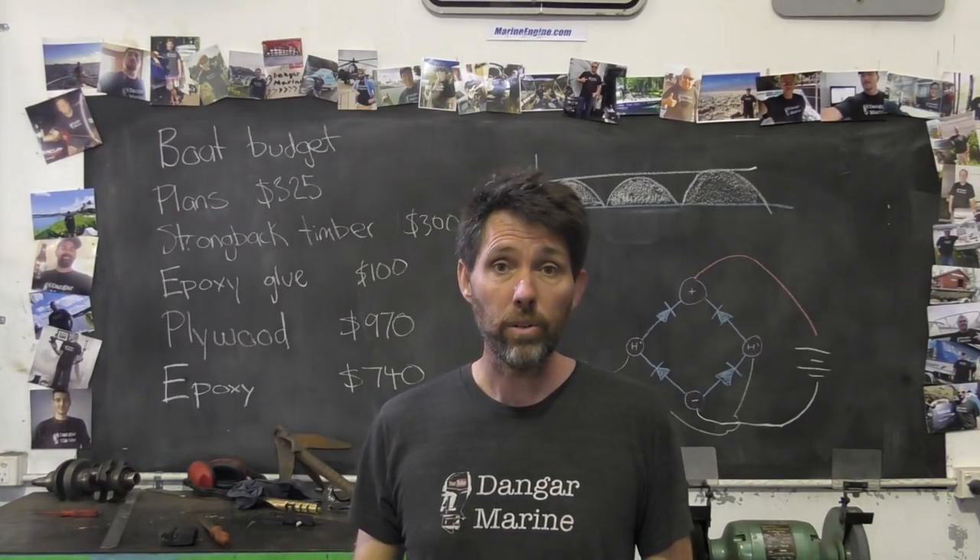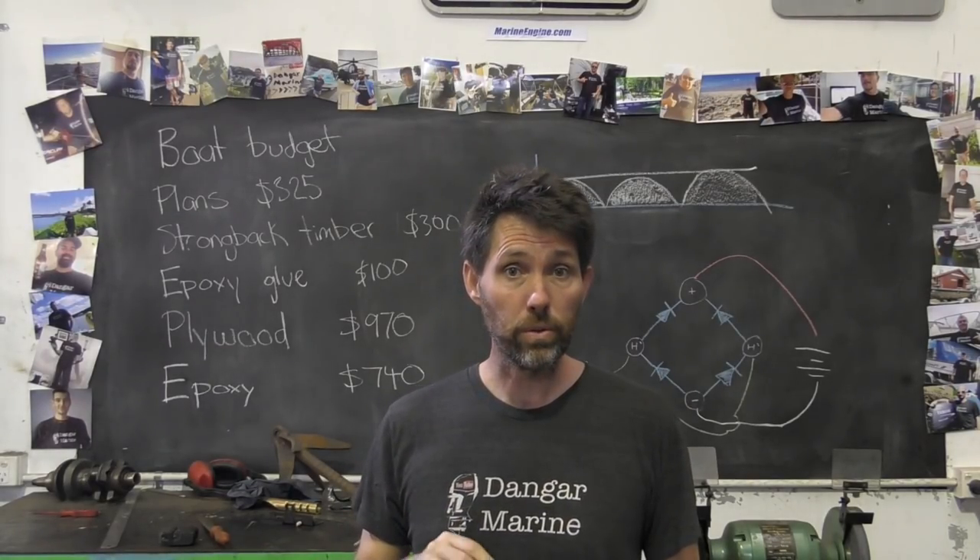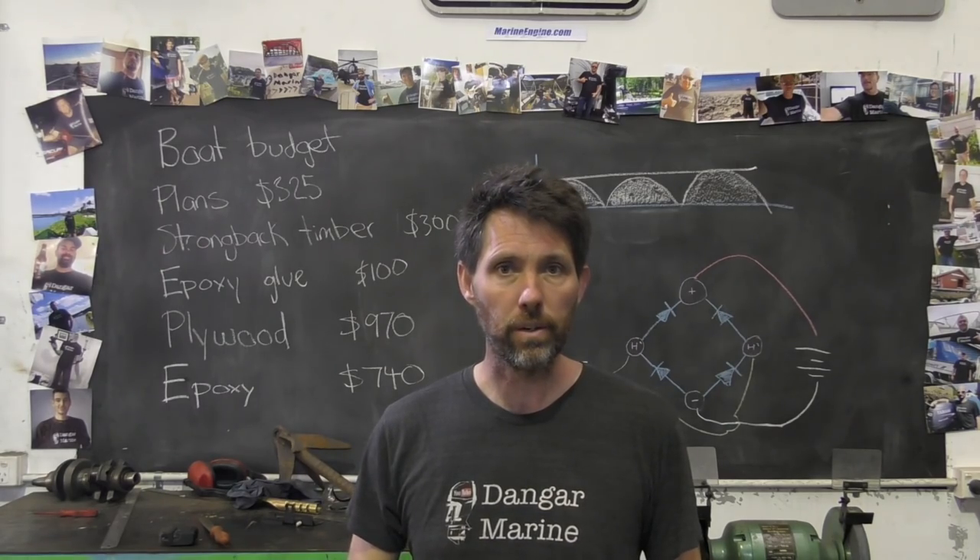Hey there, Dango Stu here. Today's video is about installing the longitudinals for the plywood composite boat and is proudly sponsored by marineengine.com.